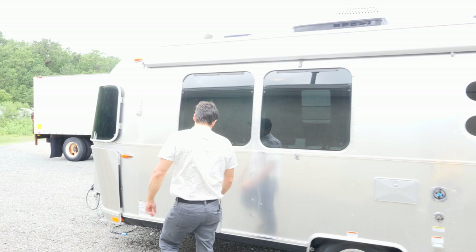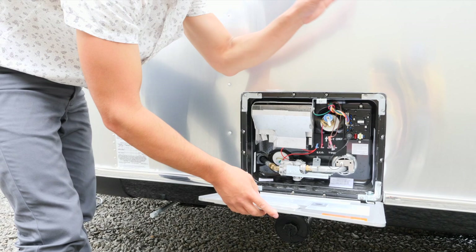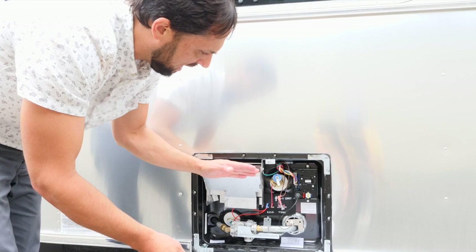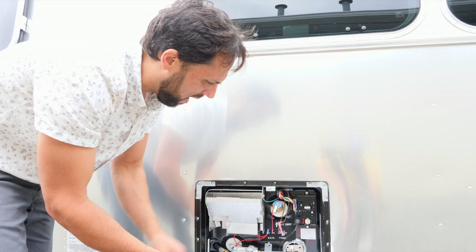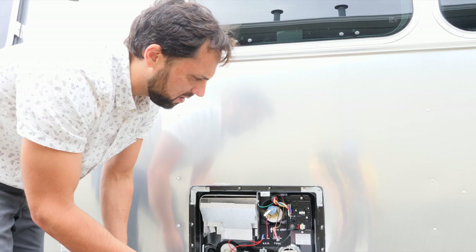The water heater access panel is for service only — all controls are inside. When you turn on the gas water heater, the gas valve opens, mixes with combustible air, ignites, and excess heat exits through the top. There's a pressure relief valve in case pressure gets too high. There's a drain plug at the bottom for long-term storage or winterization. Don't store anything in this compartment and wipe it down periodically.